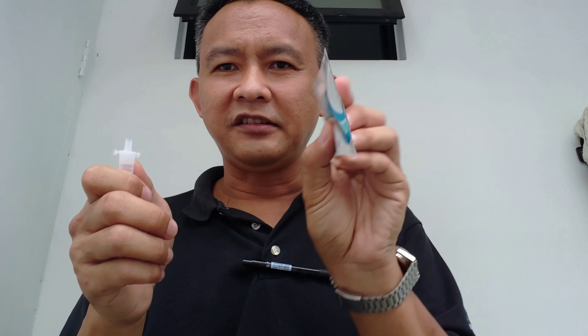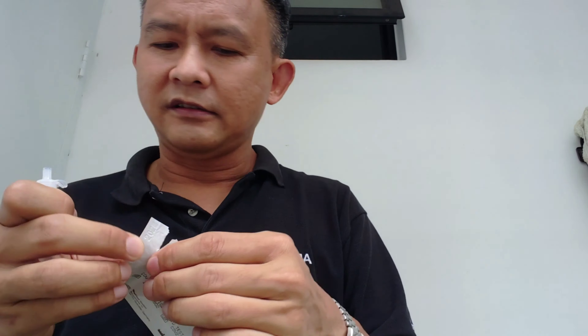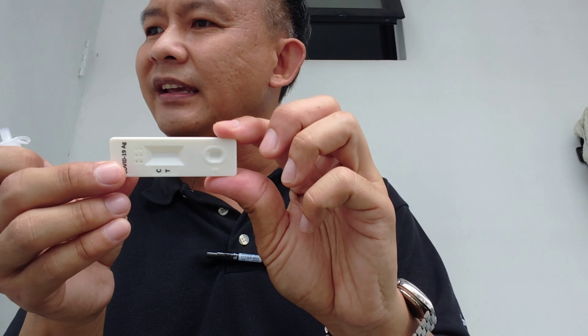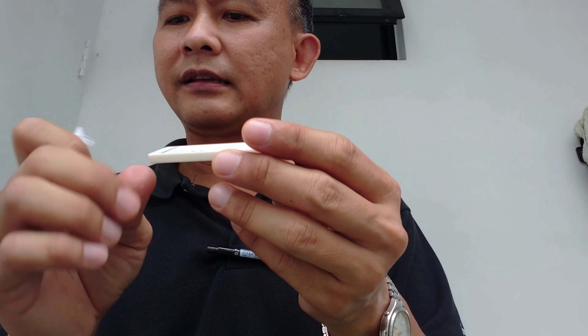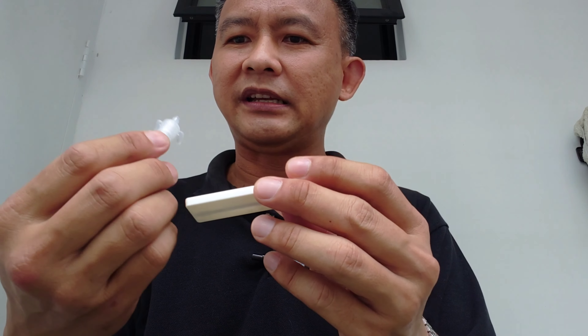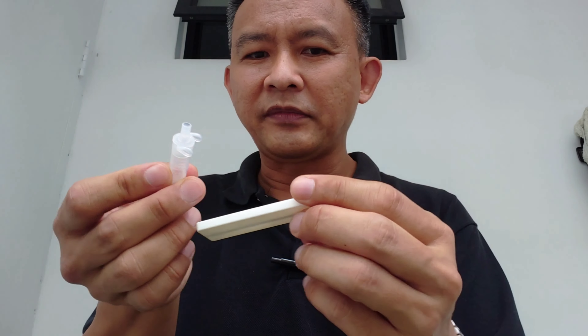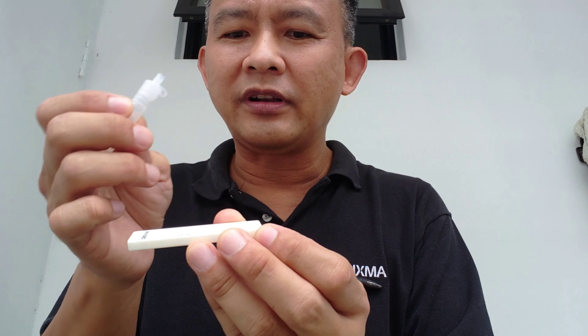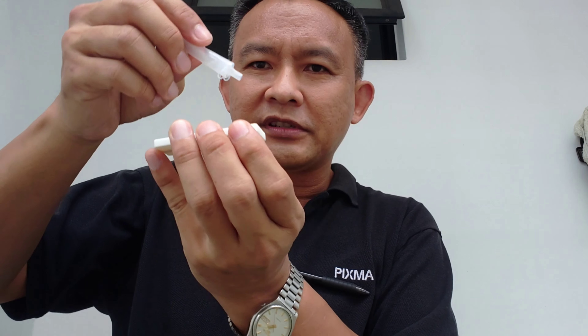Now it's time to place it on the tester. So how does the tester look like? It's like so. You turn this container upside down because it has a small hole inside, and place two drops into this part over here — the small opening — two drops of extracted specimen.